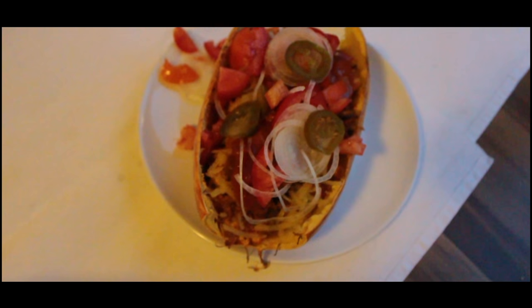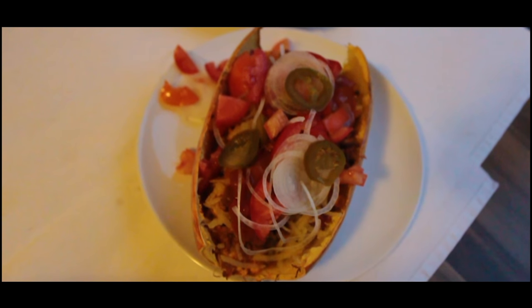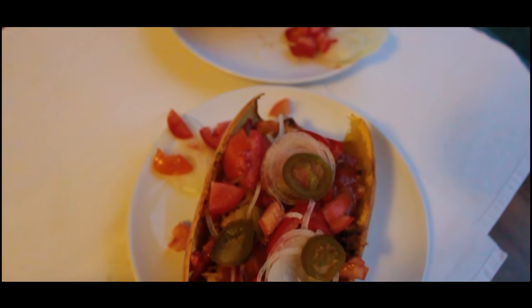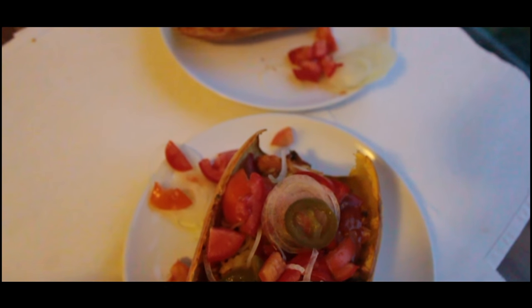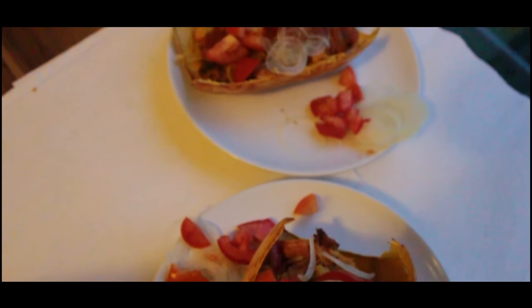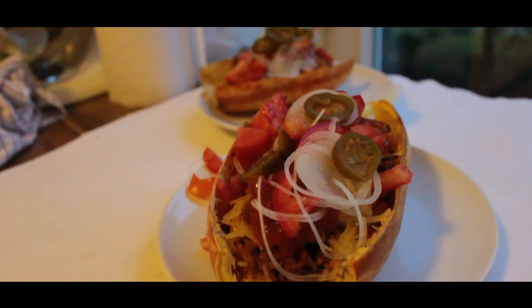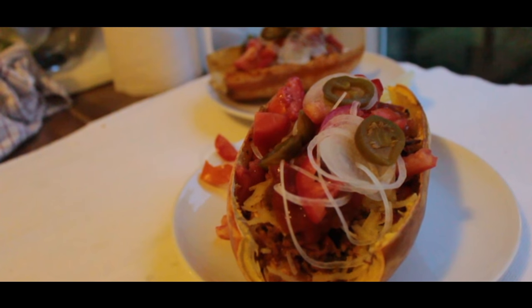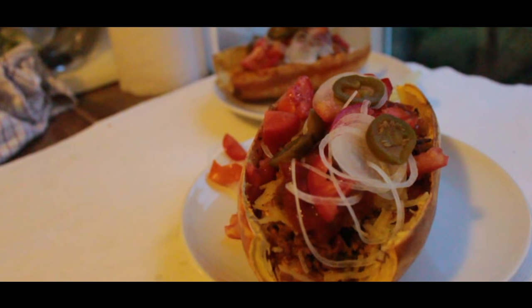Hi, I'm Christine from the Low Carb Planner and welcome to another great episode of the pumpkin season. Today we'll make a beautiful delicious bolognese squash. If you like this video please give it a thumbs up and if you haven't subscribed make sure to subscribe to my channel — you'll get twice a week low carb video updates. So let's get into cooking.